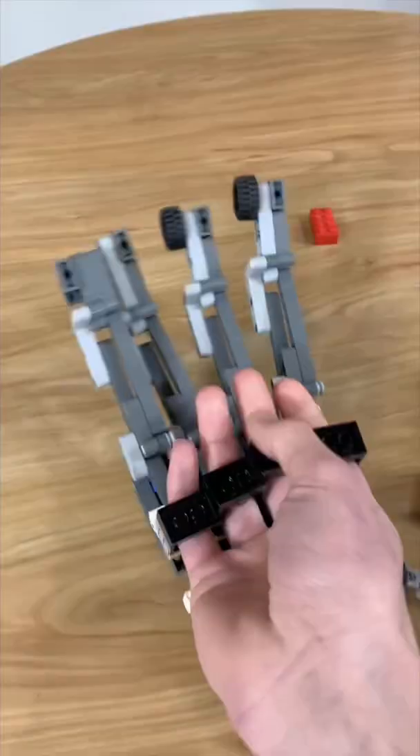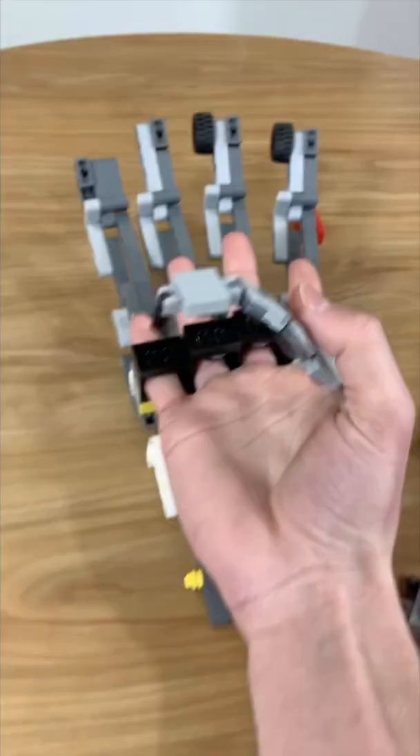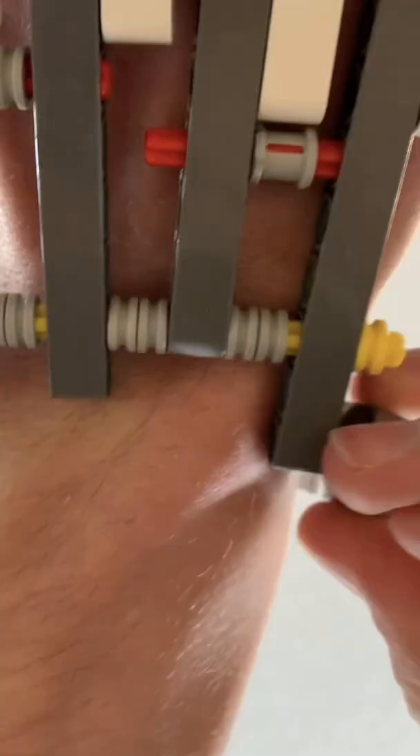You flip it over. You put your fingers in here, like that. Then you put your thumb in there. Bring the strap around, then you strap yourself in. And here you have a Lego mechanical hand. Check that out.